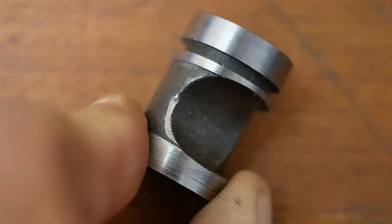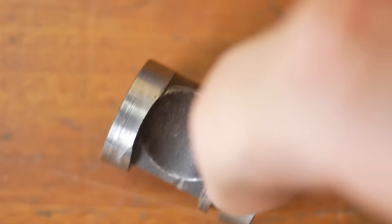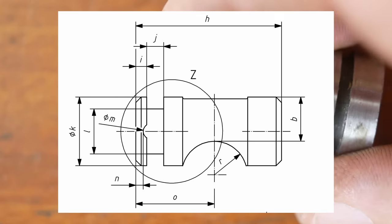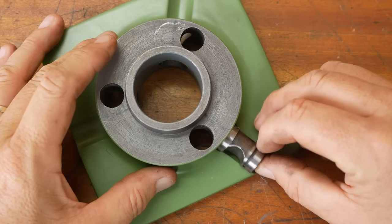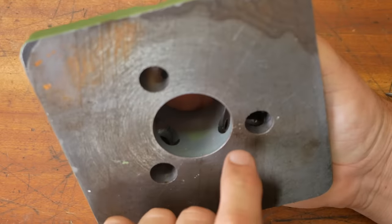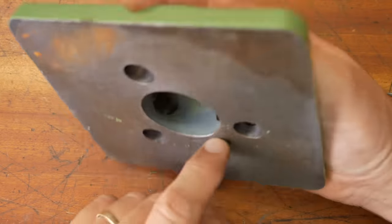Okay, they are hardened. Schaublin used this retaining ring up near the hex end, whereas in the standard they're retained by a screw down this end. I'm going to do the ISO standard — I'll just drill a hole up from the bottom and put a grub screw in it to retain it.